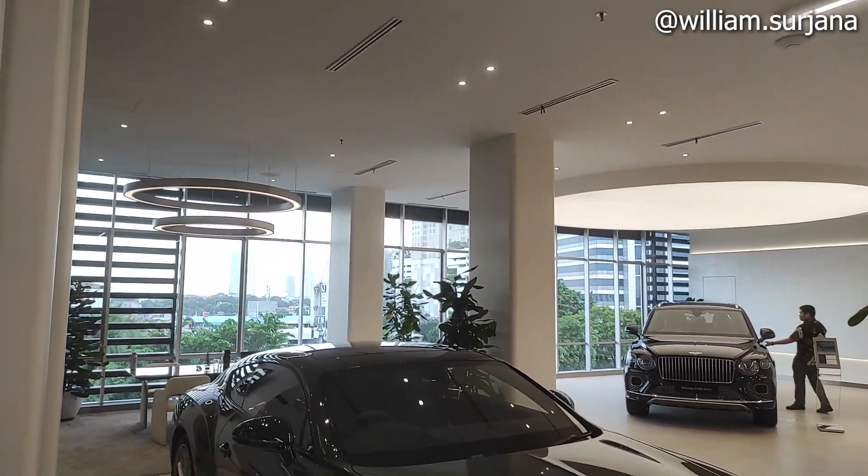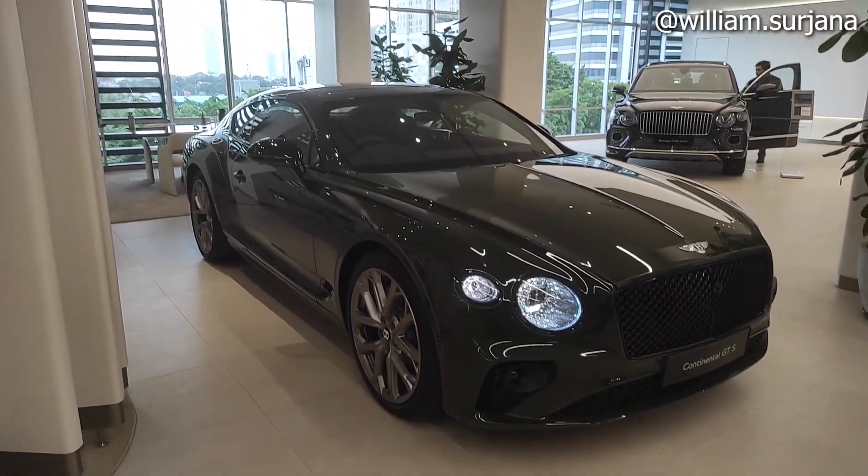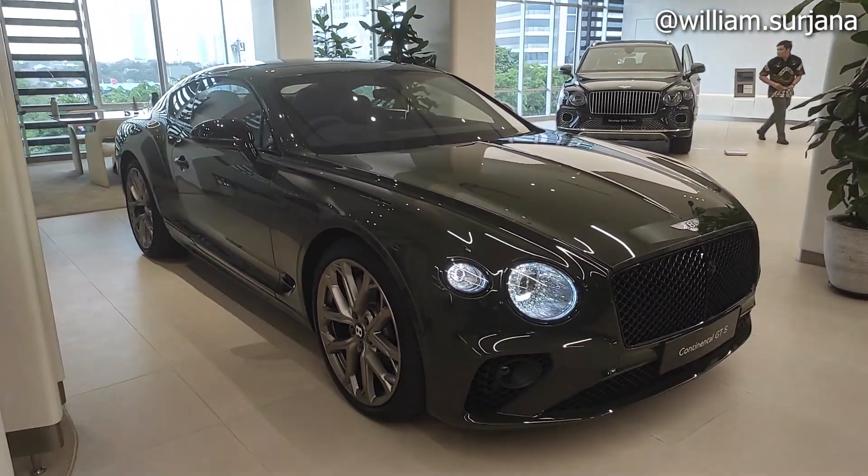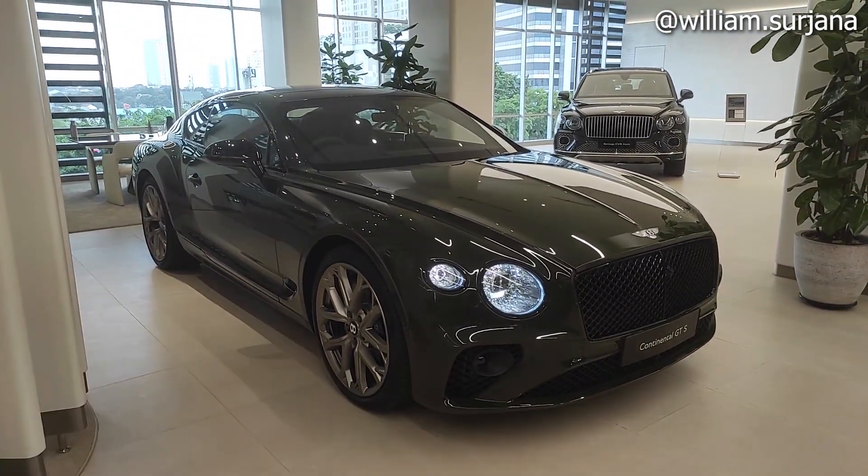Hello guys, this is a Bentley Continental GTS. This is more sporty than the standard Continental GT variant.